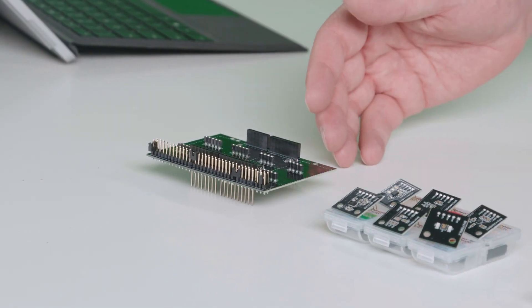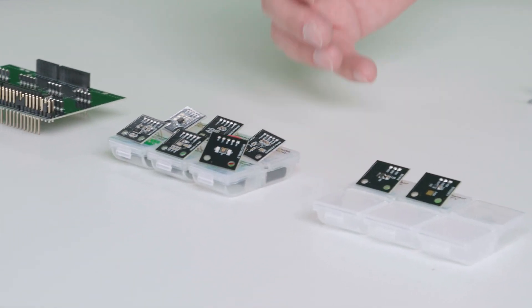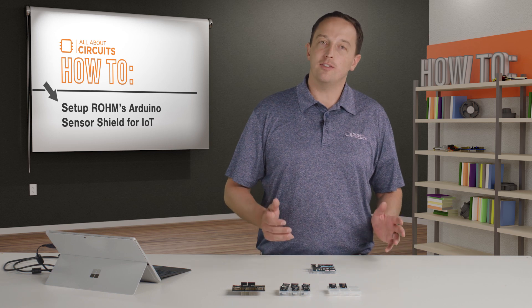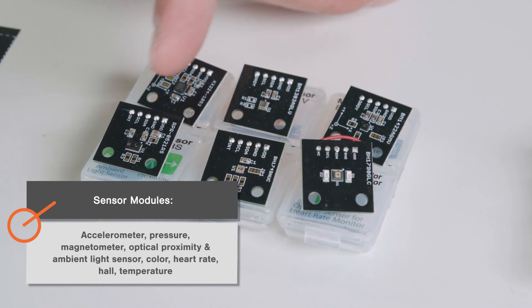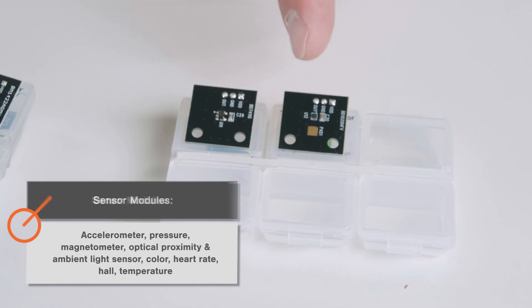The kit includes an Arduino shield that lets you plug in combinations of these eight sensor modules so that you can create the platform you need for whatever you're building. The sensor modules include an accelerometer, a pressure sensor, a magnetometer, a proximity and ambient light sensor, a color sensor, a heart rate sensor, a hall sensor, and a temperature sensor.